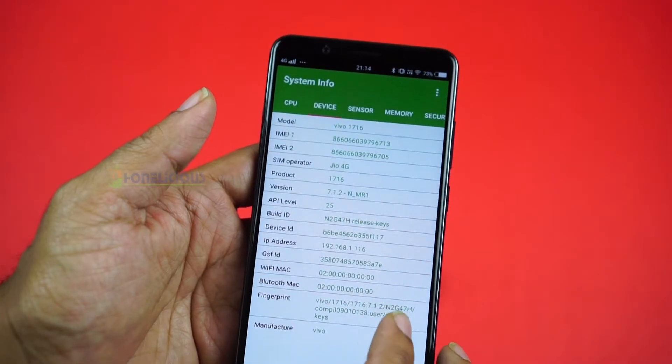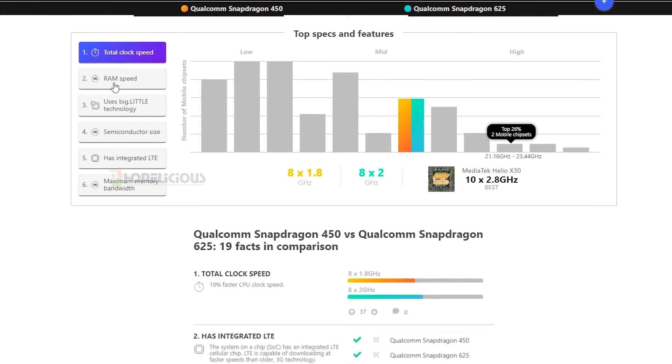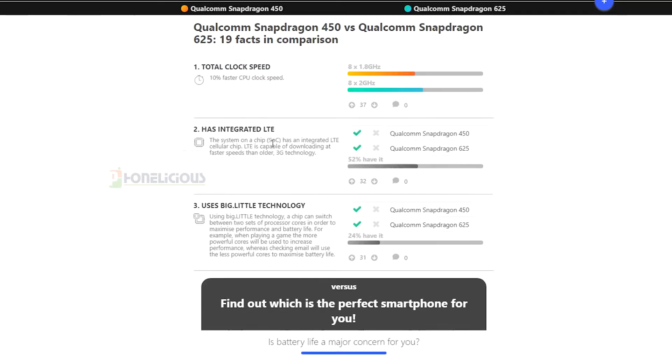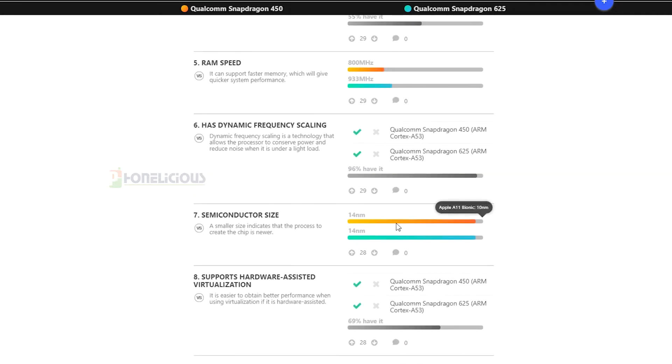At this price range, Snapdragon 625 would have been a great choice, but Vivo has opted for the newer Snapdragon 450. Thankfully, it is a Snapdragon processor — unlike earlier Vivo mobiles which were powered by MediaTek. Snapdragon 450 is highly identical to Snapdragon 625 and is a major improvement from Snapdragon 435.